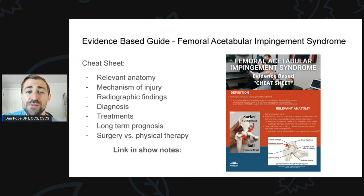Here's what I want you to do next: I've made an evidence-based cheat sheet called the Femoral Acetabular Impingement Syndrome Evidence-Based Guide. It covers all the relevant anatomy for FAI, mechanisms of injury, radiographic findings for cam and pincer morphology, how to diagnose this injury with the best evidence-based approach, the best evidence-based treatments from both a physical therapy and surgical perspective, and long-term prognosis for folks with FAI through physical therapy or surgery. It's a ton of great information, super easy to consume — I'll put a link in the show notes so you can download it right away.